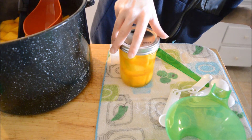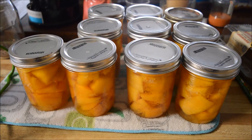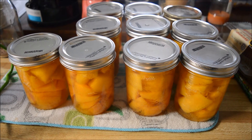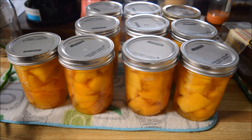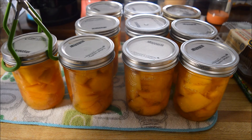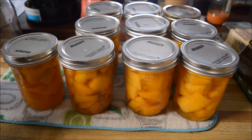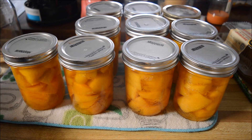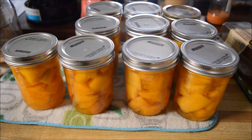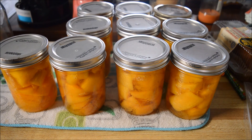This will go into the pressure canner for 55 minutes at your altitude. We'll be back when they're all done — and there we have it: 10 pints of canned pumpkin. That's not bad from those two little pumpkins. I forgot to say — I'm saving the scraps, the skin, to add to vegetable stock. That's how I can pumpkin. Hope you guys like, share, subscribe, and I'll see you again soon!